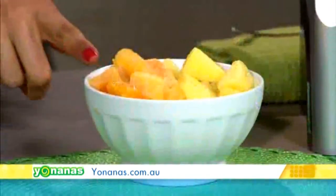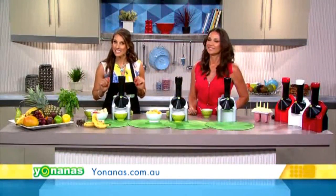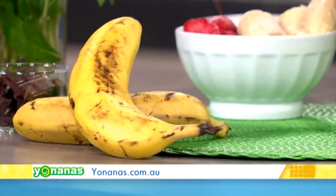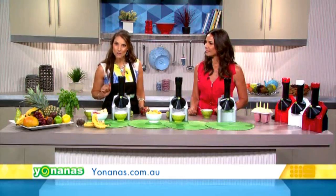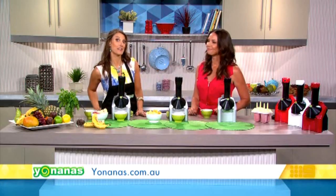That is amazing — it's only frozen fruit, so you have to show me how this works. Okay, it's really easy. We need to start with overripe spotted bananas — peel and freeze them, and keep them in a storage container in your freezer. Those overripe ones are really sweet and perfect for Yonanas, so there's no need to ever throw away overripe bananas ever again.